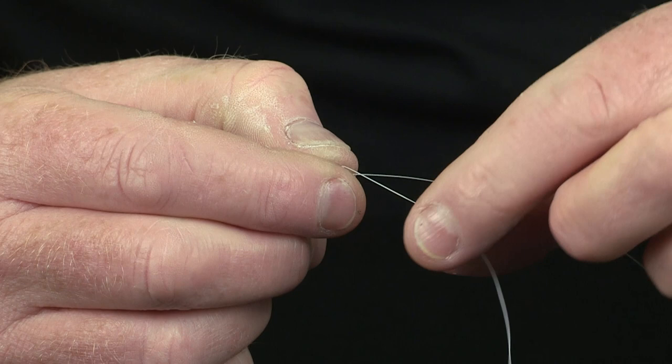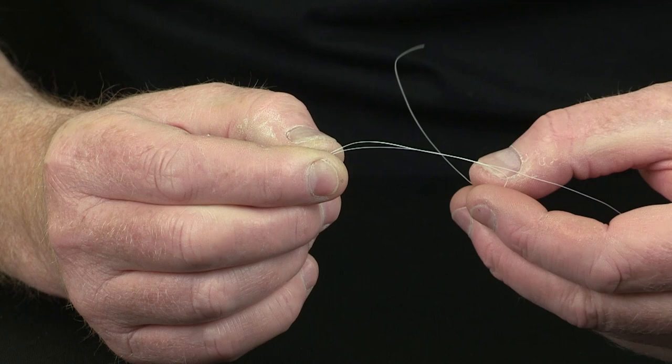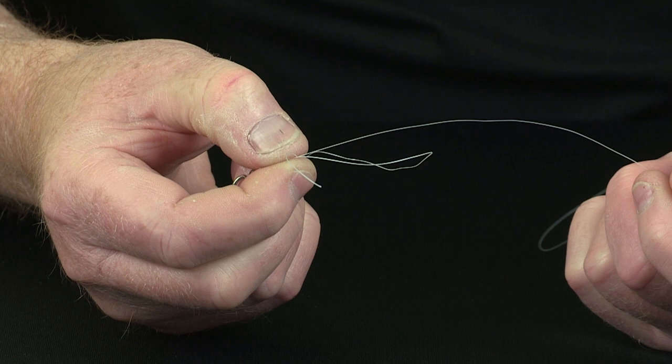Pull off a good tag end, about eight inches long. And again, make sure that the tag end goes at the back of the main length of Nanofill — goes out the back, comes underneath, and round to form the loop. And just grip it between thumb and forefinger.